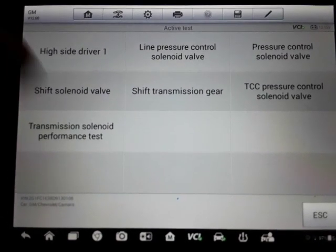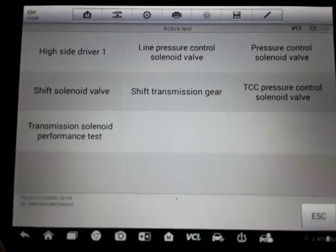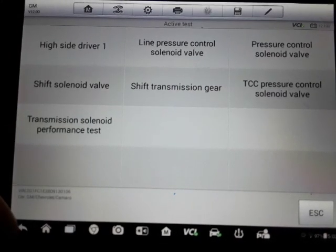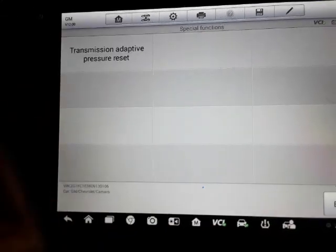Here's what the transmission has as far as active test. You can test the shift solenoids, control solenoids, torque converter control pressure, and there's also the adaptive pressure reset.